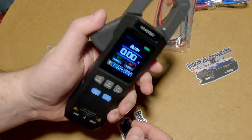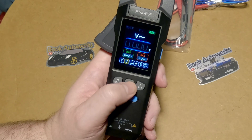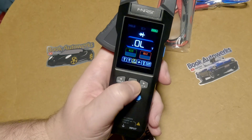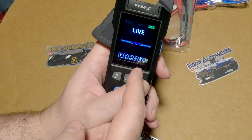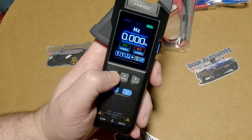Hit the mode button and you switch between DC and AC amps. Hit this button here and you can switch over to voltage — AC or DC. Then you've got ohms, continuity, or diode test. Here we have capacitor test, frequency, and the NCV — the live circuit detector up here where you can find live circuits. This button just cycles back.